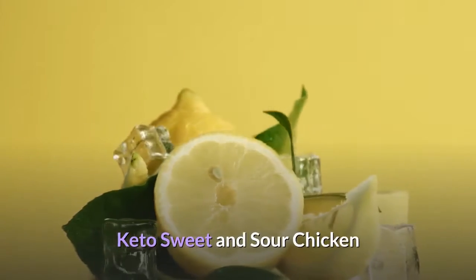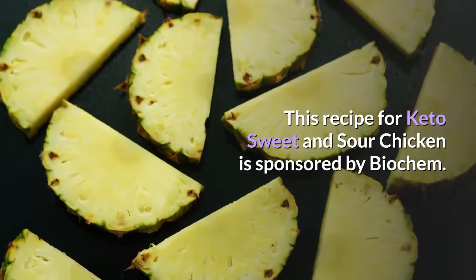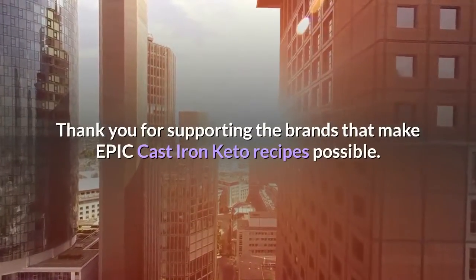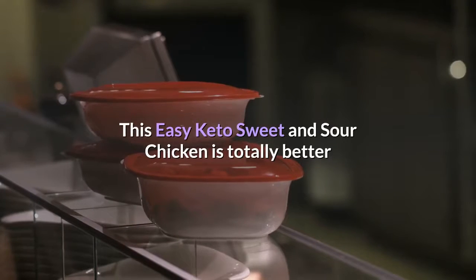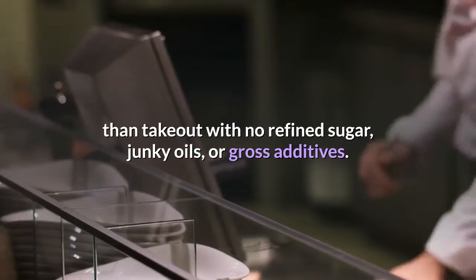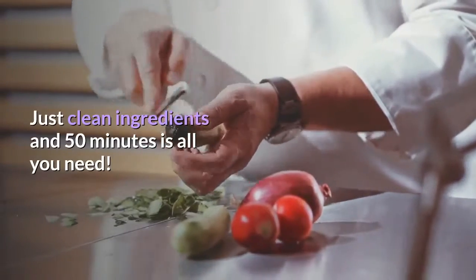Keto Sweet and Sour Chicken. This recipe is sponsored by Biochem — thank you for supporting the brands that make epic cast iron keto recipes possible. This easy keto sweet and sour chicken is totally better than takeout with no refined sugar, junky oils, or gross additives. Just clean ingredients and 50 minutes is all you need.